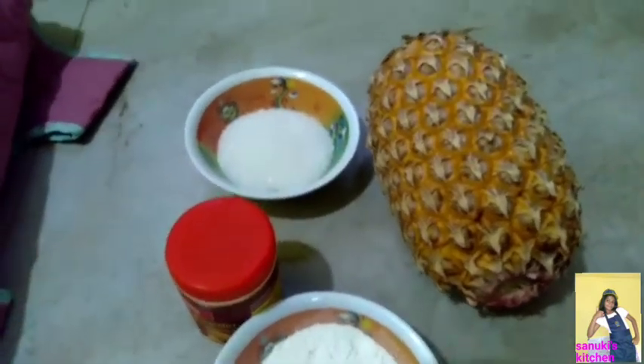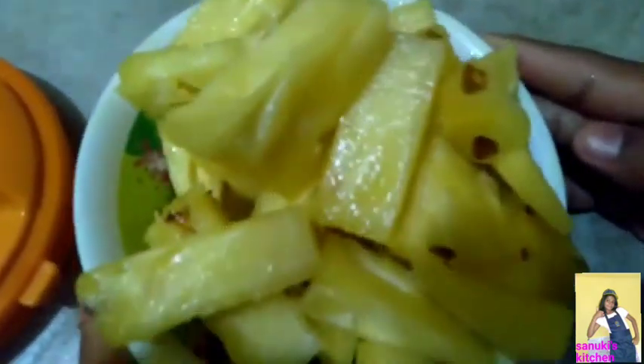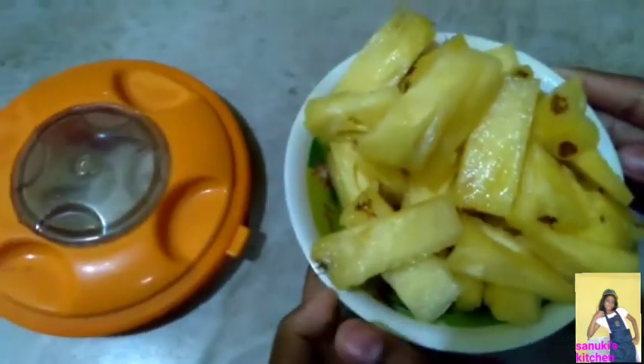Now let's see how to prepare our pineapple cake. We have cut our pineapple. Now you need to put it in the blender, blend it, and after that you need to filter it.